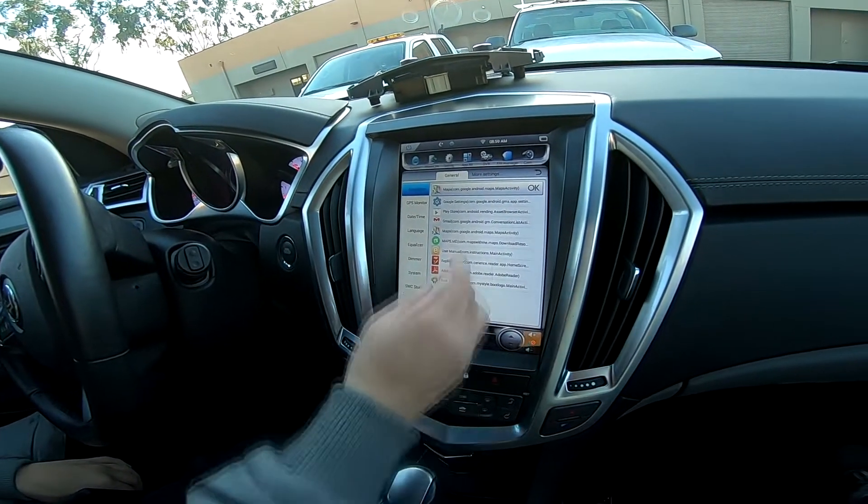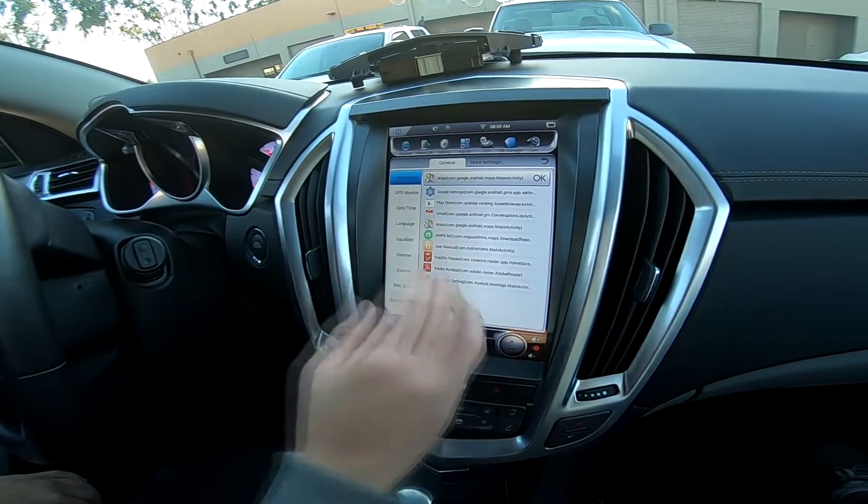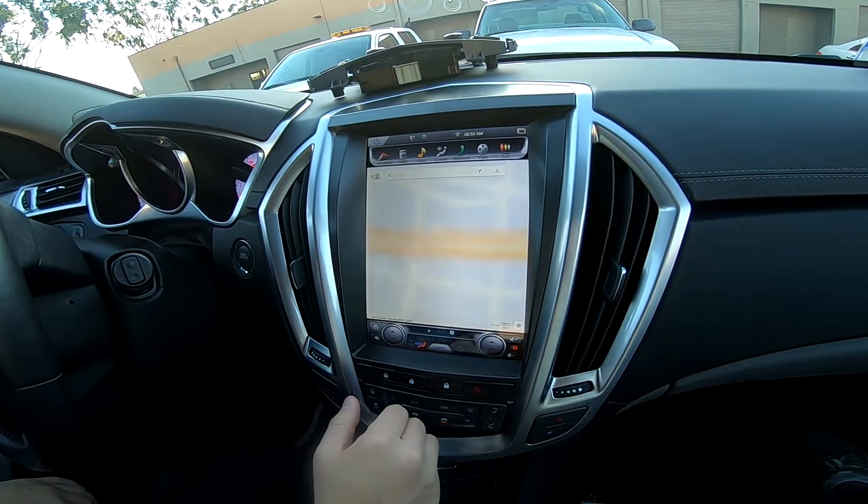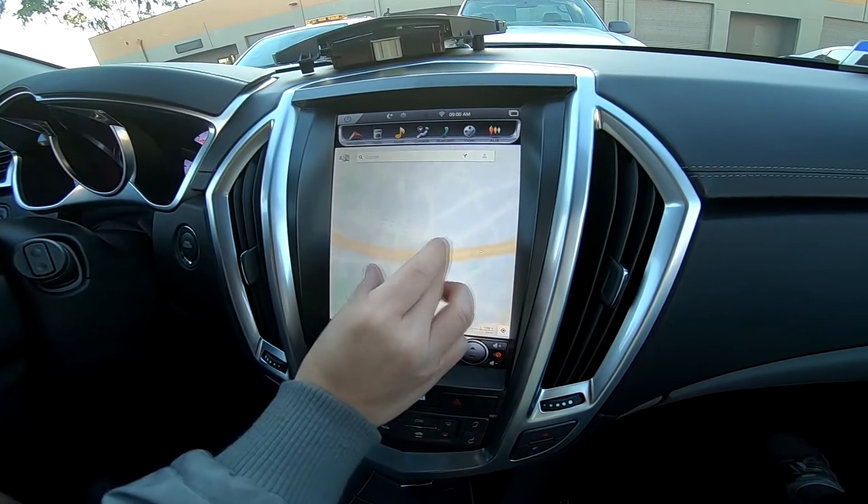We're using Google Maps, but you can use Maps.me. This is where you program the map app you want. If I go to navigation, Google Maps should open — and there we have it.